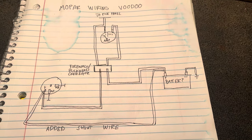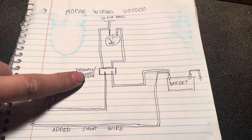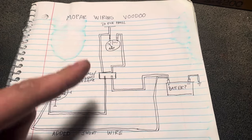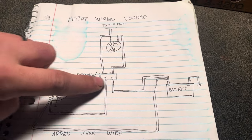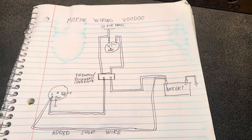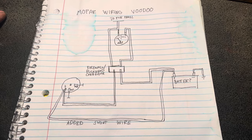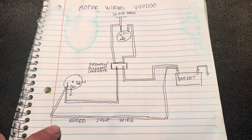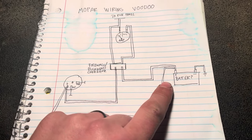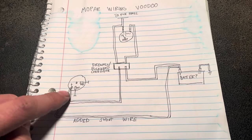The short version is: if you've got charge voltage here but it's not making it to the battery, this connector could well be your issue. The first thing you should do is disconnect it and, with the battery disconnected, take a wire brush, clean it out, spray it with some cleaner, apply some dielectric grease to every terminal, and reconnect it. But whether that solves your issue or not, I recommend you add a shunt wire like this — it goes directly from alternator output to battery positive. That way, as long as the regulator and its circuits are working, it will charge the battery.